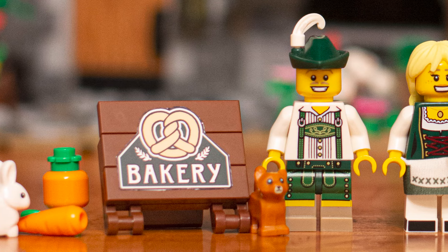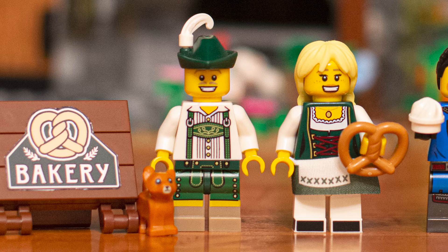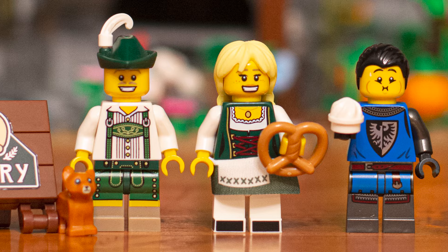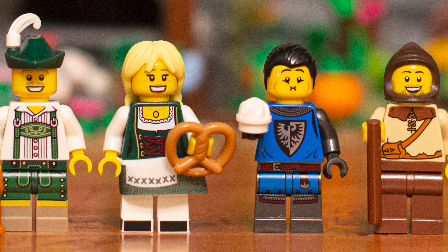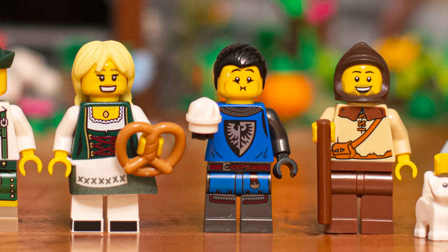Starting off with the bunny on the left, and here we have our custom printed bakery sign that we designed and printed the sticker, a little kitten there, and then Mr. and Mrs. Baker — two of our favorite minifigures from the Collectible Minifigure series. We just love the dark green hunter hat, and we think their outfits look great for this mock.